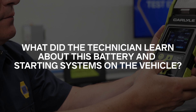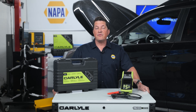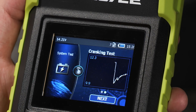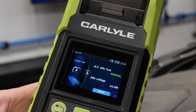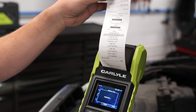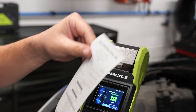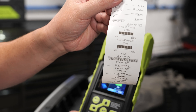What did the technician learn about this battery and starting systems on the vehicle? First, whether the battery passed or failed. Also, did the battery voltage drop too low during cranking? Looking at this waveform on the screen, you can see the voltage drop during cranking and the increase once the alternator starts turning. If a problem is detected, the tester will tell you whether the charging voltage is low, high, or normal. Like the battery test, the results can be printed for the customer. It might seem like an insignificant slip of paper, but this is gold when you recommend additional diagnostic labor to find the source of the problem.